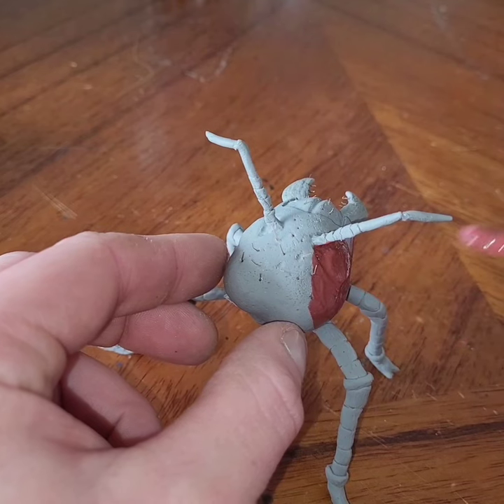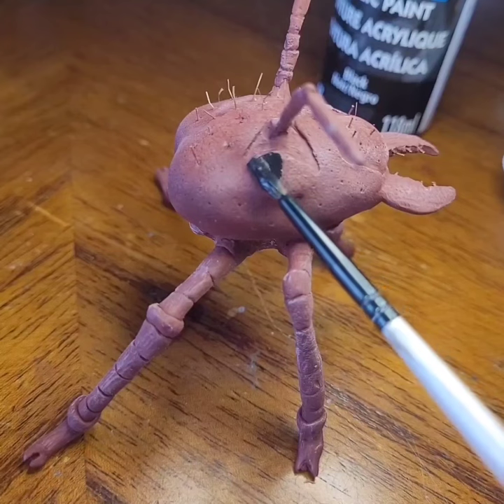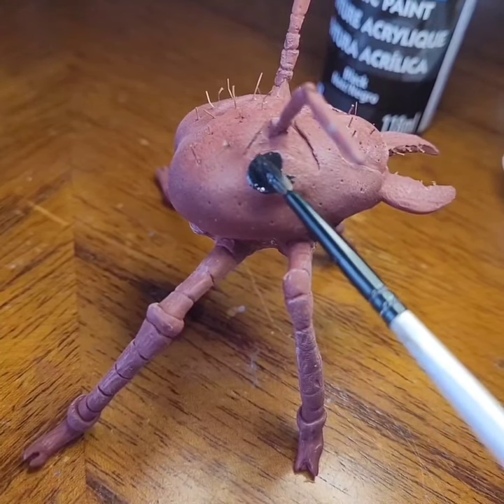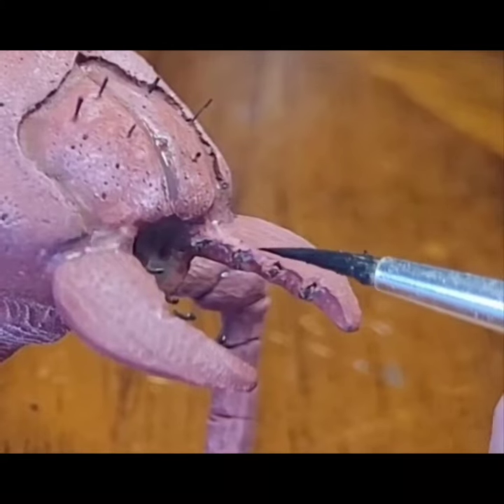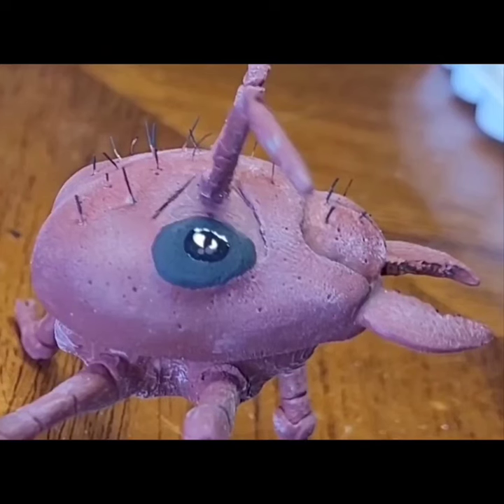Now we're on to the painting. I want to make it a red ant, just kind of match up the colors. Paint his compound eyes, and of course I put a little bit of high gloss varnish on his eyes to make them stand out after. I put some black acrylic paint on the twigs to help from decay.